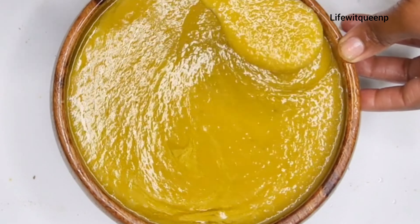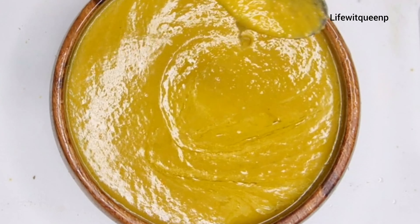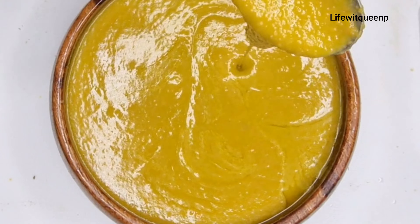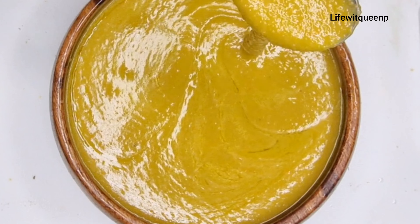Once you're done applying the treatment to the entire hair, cover your hair with a plastic bag and shower cap. Allow the treatment to sit for about one hour, then wash it out with conditioner.